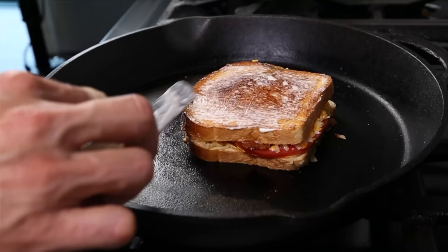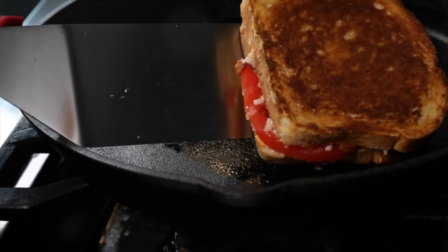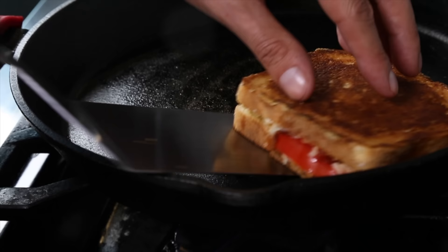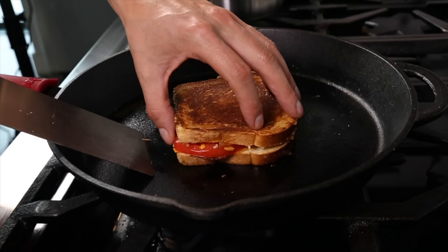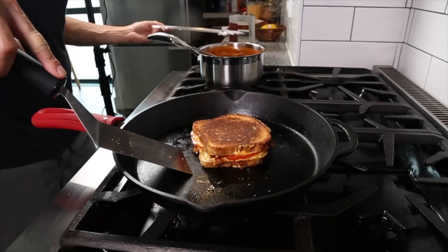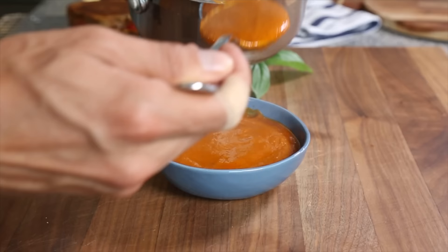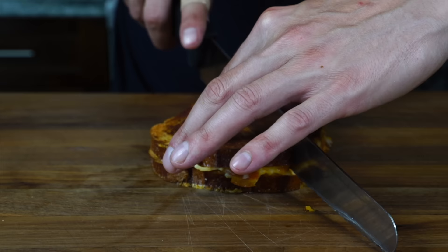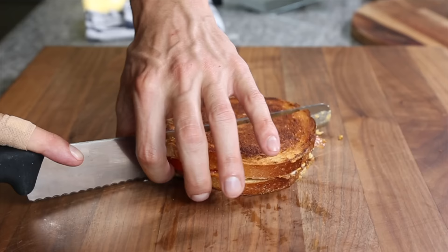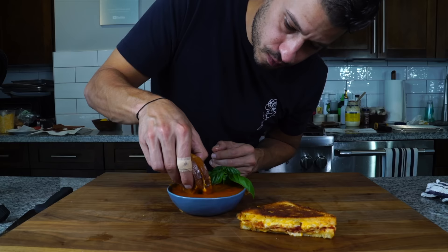Once we've got both sides mayoed and browned, if at that point the cheese is not melted, we're gonna lower the heat and flip the sandwich every 20 to 30 seconds to make sure we don't get too much color on either side while we allow time for the cheese inside to fully melt. Once we peek in and see that cheese is fully melted, get it out and let it rest on a wire rack. In the meantime we're gonna portion out a little bit of tomato soup with a fresh basil garnish, and cut open our grilled cheese — what you're gonna see is a nice balanced, proportionate sandwich where nothing overpowers each other. That's what makes a good grilled cheese to me, not a ridiculous amount of cheese.